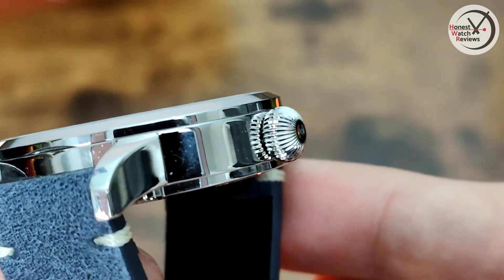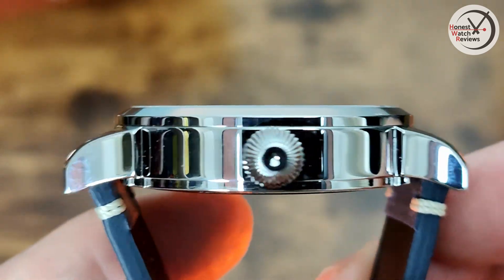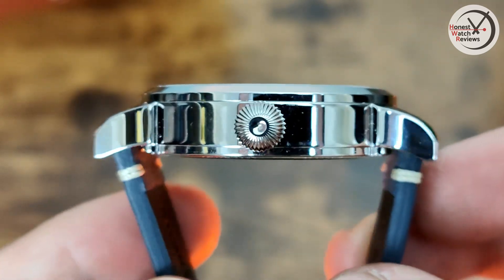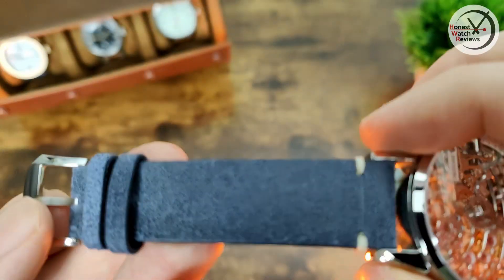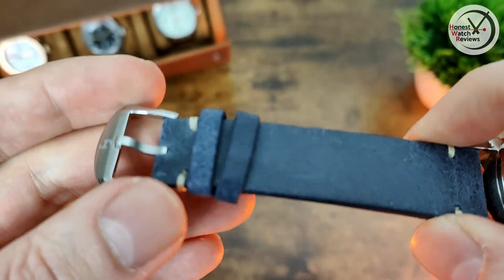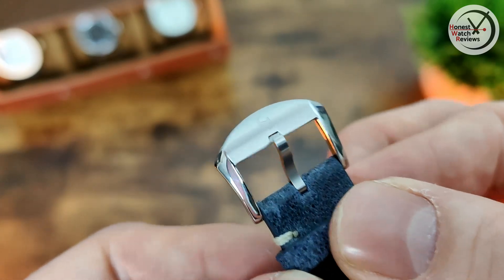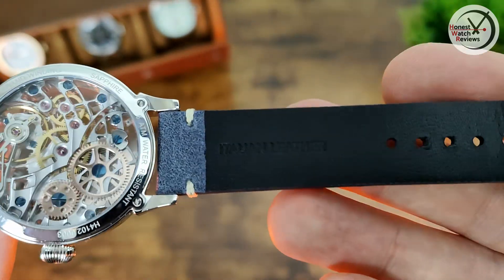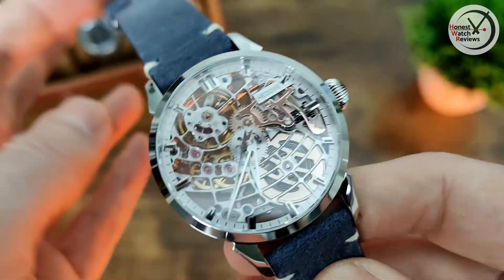When it comes to the crown, you've got a nice onion-style crown. Then the crystal is completely flat, as are the lugs — not a lot of curvature there. It would have been nice if they curved down a bit more. The strap is actually really nice though — really soft and supple, apparently Italian leather, with the Hidden branding on the buckle, a mix of brushed and polished, again nicely done. The strap is branded as well.